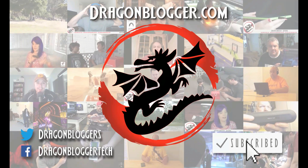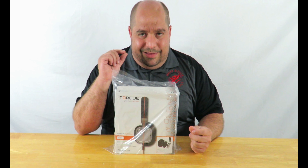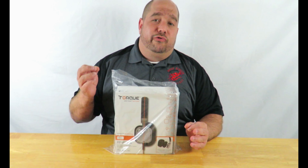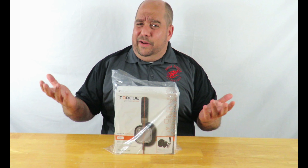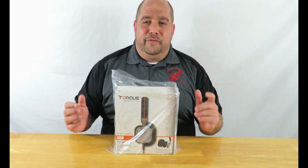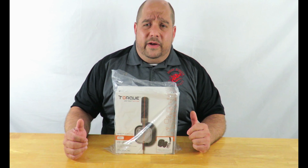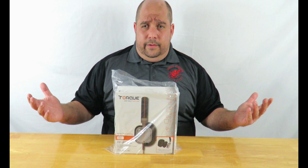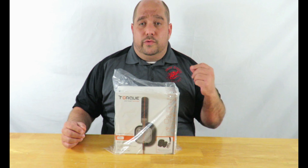Hey guys, Iggy back again with Dragon Blogger. All of us love audio — some for gaming, and some of us are audio aficionados. We love music, we want to hear an individual guitar string strum out of a chord, every single note. For those of you that love your music and want to hear every strum, I bring you today an unboxing from Torque Audio: the Torque T402V Customizable Headphones, model number TQ-12100.